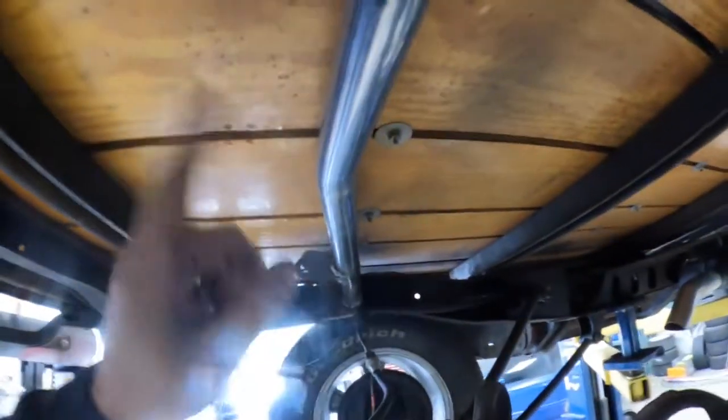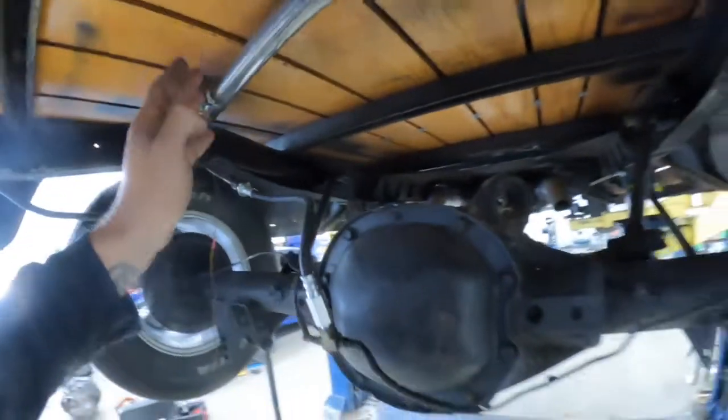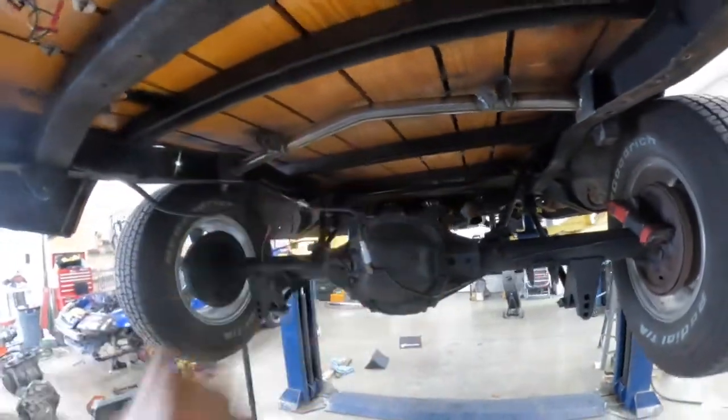All right, y'all, this one's going to work. This bar has a bow up and back to it, so now when the pumpkin comes up it'll clear that bow. I got my tabs welded back on. That's part of doing this whole fab stuff and being new to it — learning. I ain't mad at learning. We can all use a little learning.